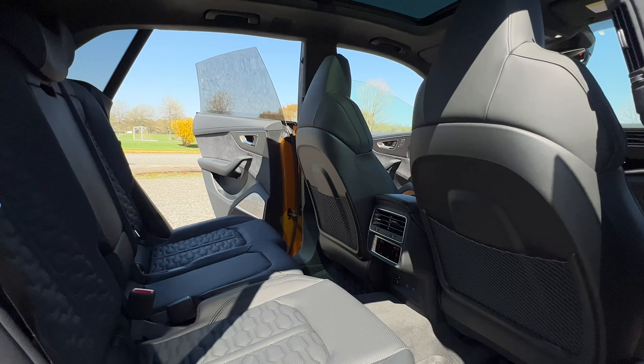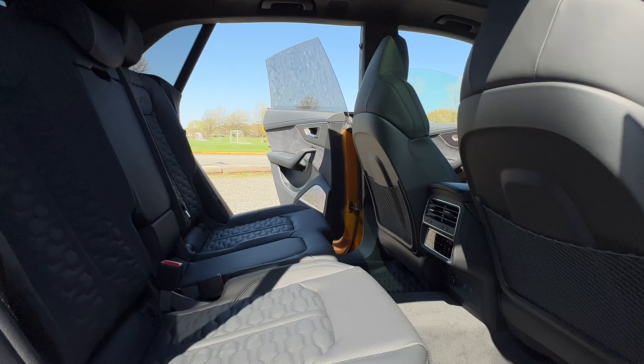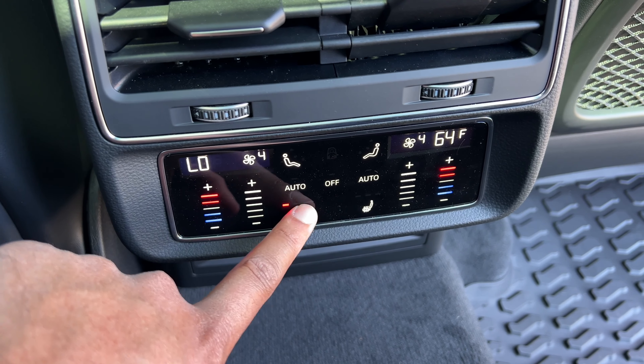My test model here has the executive package for an extra $2,800 — that gives you heated rear seats and a bunch of other things. You have four-zone climate control, so both rear passengers can also enjoy their own climate. Not to mention, you have automatic sunshade blockers — you don't have to manually pull them, they close automatically. As for cargo space, you're working with 30 cubic feet behind the second row, and with the second row down you have a total of 61 cubic feet. So that's not bad at all.